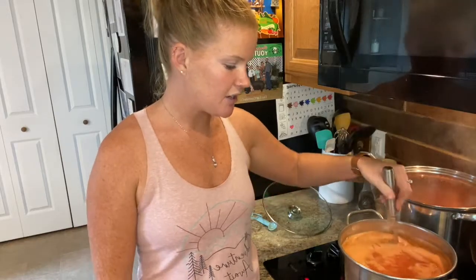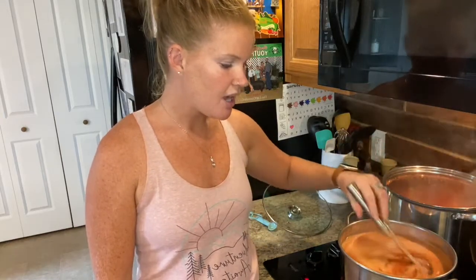I have my tomato puree going on the stove already. I've already put in my ingredients and I'm just cooking it down. I'm going to make it a little bit thicker, and then we will start the jarring process.